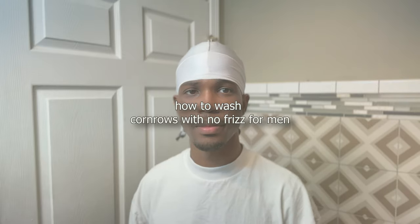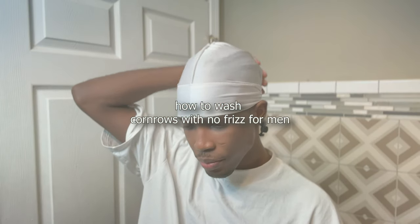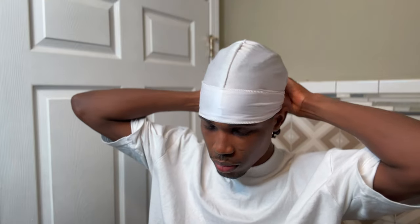Hey, what's up YouTube? It's Kozak and I'm back with yet another hair video. In this video, I'm actually going to be showing you guys how to wash your cornrows with no frizz. A big problem that a lot of people face is washing their braids and keeping them neat, so I'm going to show you how to do that with no frizz at all.